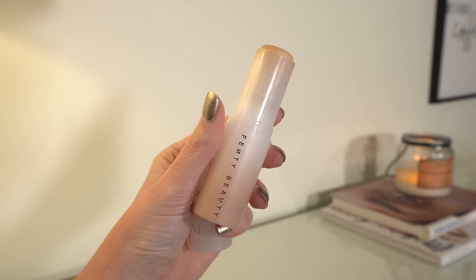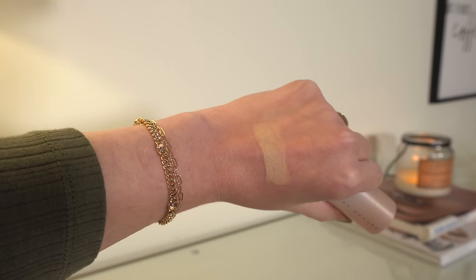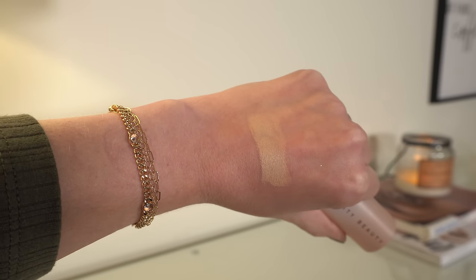And lastly, the Fenty Eaze Drop Blur Stick. I absolutely love the original Eaze Drop, so I was excited to try the stick. I love the stick as well, but I do prefer the original — it has more of a soft satin finish. The stick is pretty hydrating and very creamy. If you have really dry skin, I'd go with the stick. If you have more oily skin, I'd go with the original Eaze Drop. And if you're normal like me, you could do either — it depends on preference. If I had to pick, I'd still pick the original, but the stick wears well too.